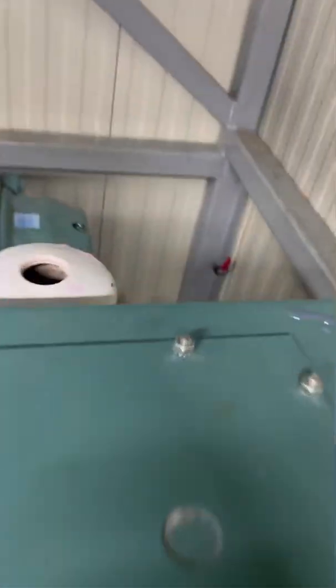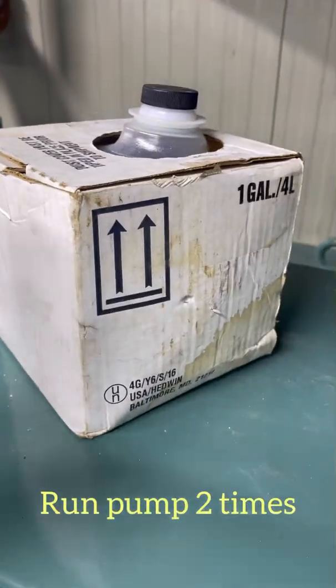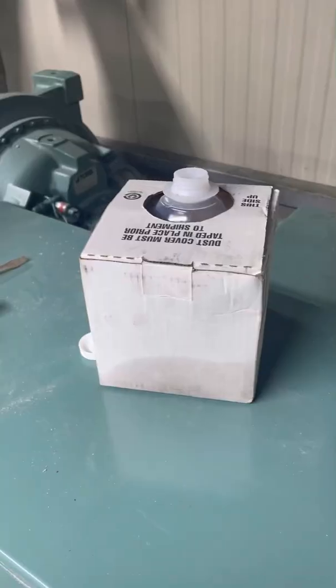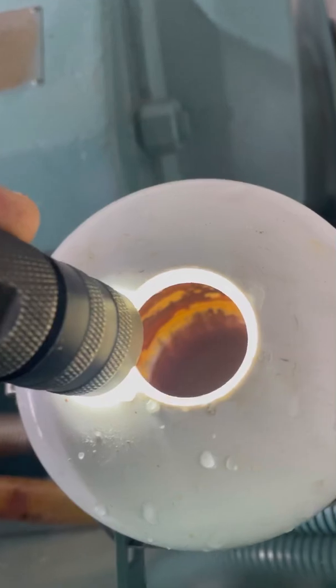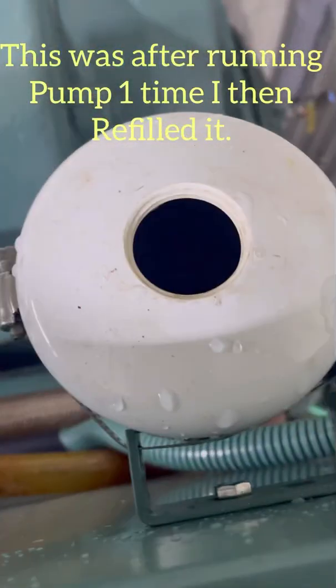If you're good, go ahead and add your second gallon, then just watch your level — don't let it overfill. You probably won't need a whole gallon, just about half or maybe the whole thing. It took about half of it — about a gallon and a half total. You can see it's right up here at the top, just a little bit above, because when it runs it raises the level up just a little bit.